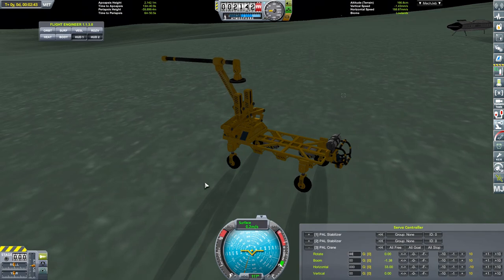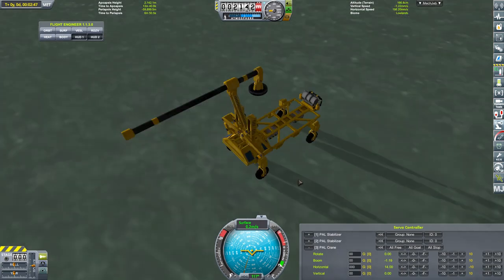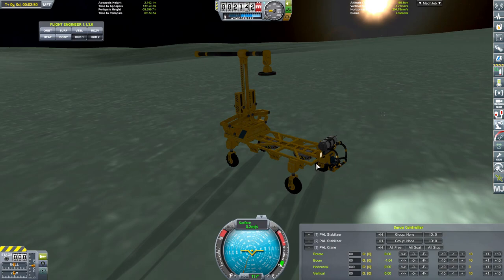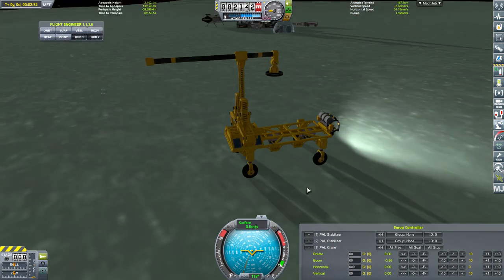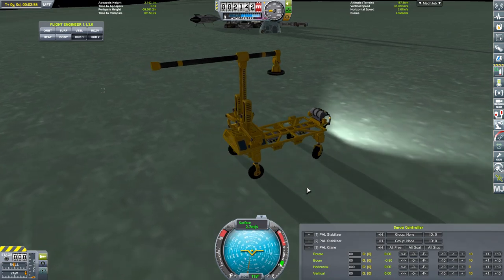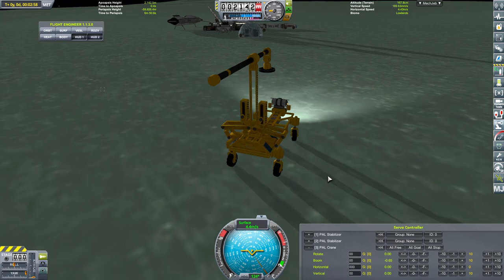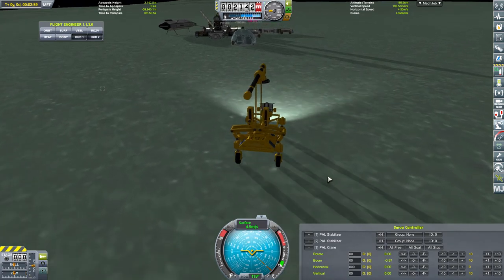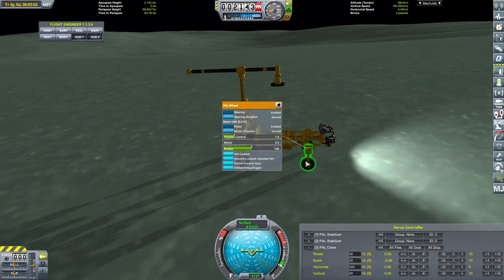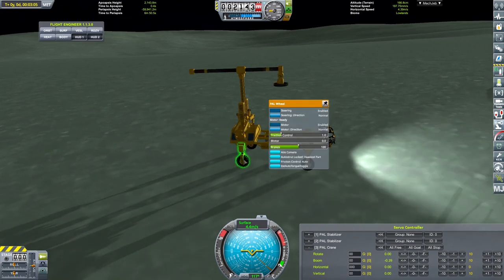It has got headlights. It does. It's very stable. The steering's reversed on it for some reason. I've noticed that a lot on Mimus - it seems to be that the steering for some reason is inverted.